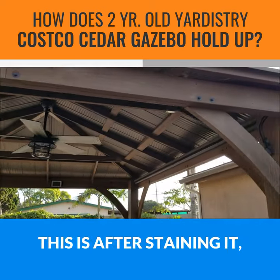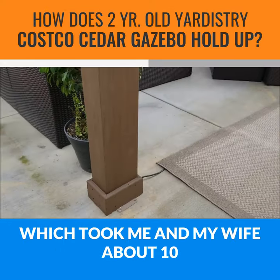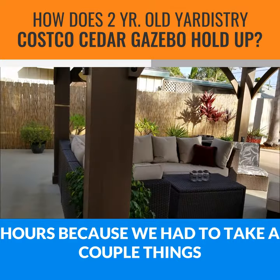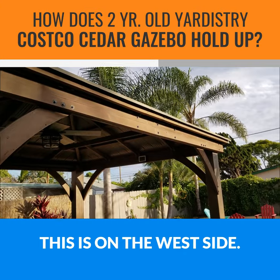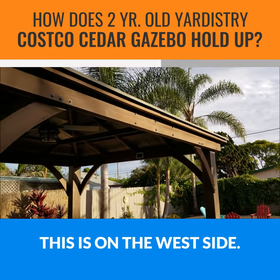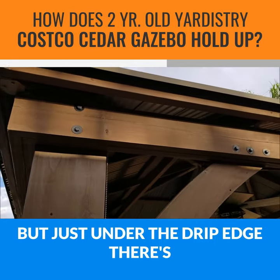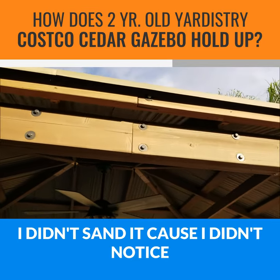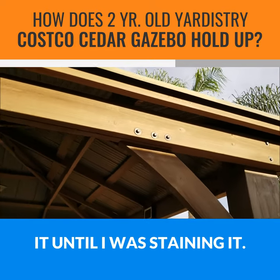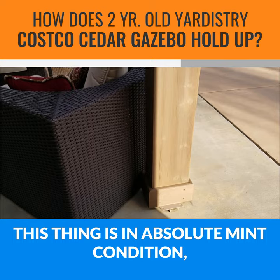By the way, this is after staining it, which took me and my wife about 10 hours because we had to take a couple things apart and remove our ceiling fan and lights. On the west side, just under the drip edge there's a little bit of peeling paint. I didn't sand it because I didn't notice it until I was staining. Other than that, this thing is in absolute mint condition.